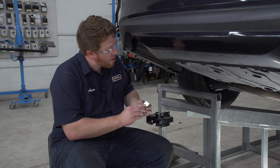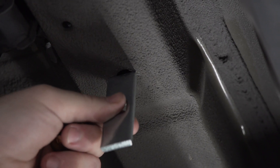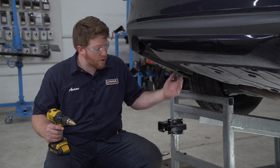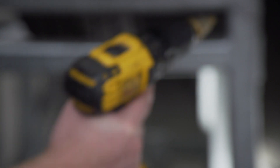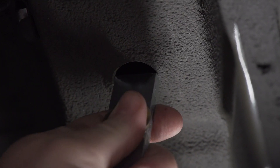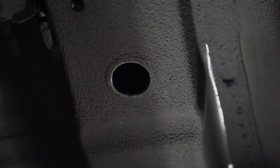Now as you can see our hardware doesn't fit — the holes are too small. We're gonna need to enlarge this front hole to allow us to bring our hardware into place. To enlarge that hole we're gonna use our step bit. As we drill it we're gonna check it periodically to make sure our hardware fits. Alright, now that it fits we're gonna repeat on the passenger side.